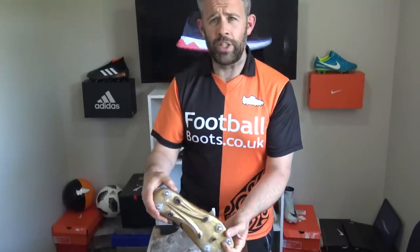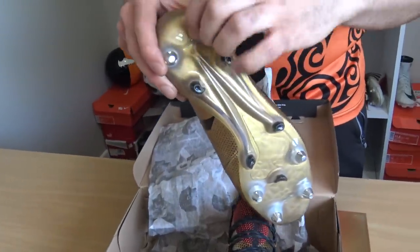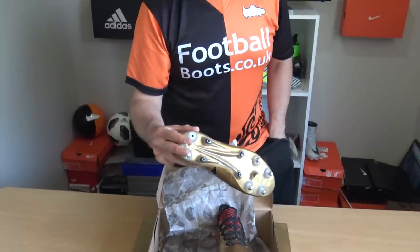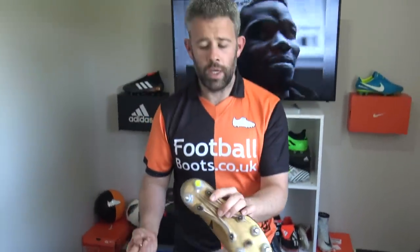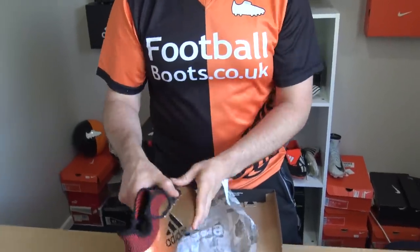One of the things — these are an SG pair. So I just loosened the stud here. The best thing about SG ones is you can take that stud off, and I've got a spare one in my pocket — you can put on the plastic ones. So why would you buy FG boots if you play FG-SG? Just throw those on and away you go, and you get to play on hard ground too. Very handy. Alright, we'll leave that as that.